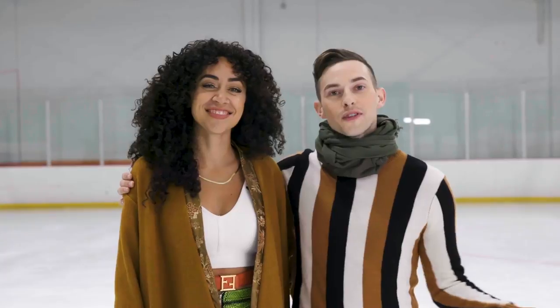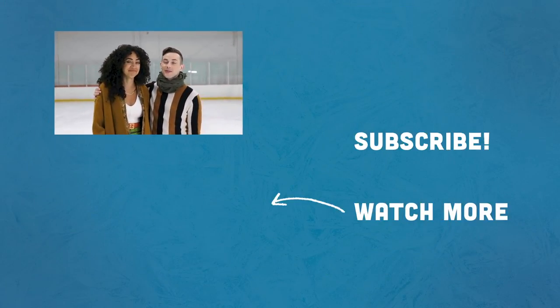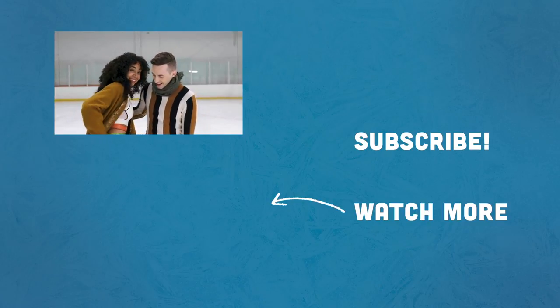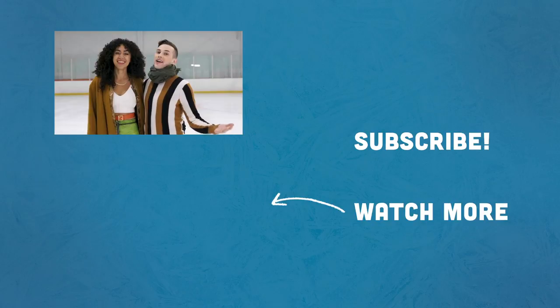Thank you guys so much for watching. Make sure you like and subscribe. You can follow Shan at — Shan Booty, Booty with a D for my last name, not my anatomy, unfortunately. Make sure you like this video, subscribe, hit the bell for notifications. We love you and we'll see you next time.